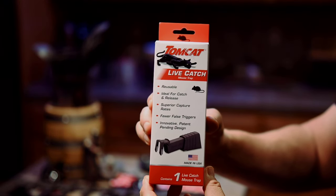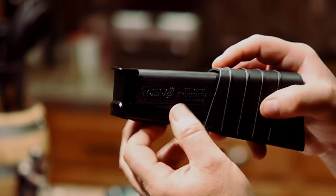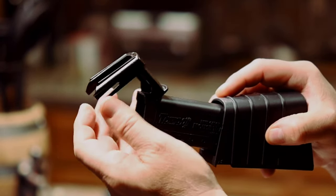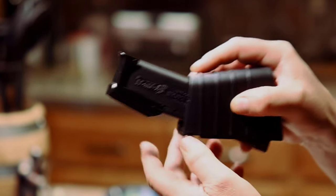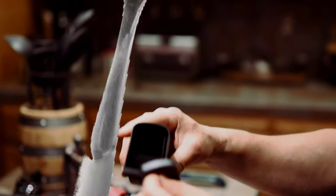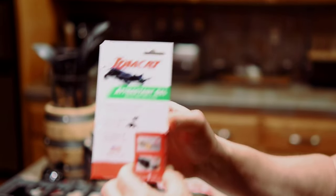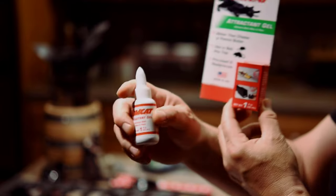I was looking for a catch-and-release trap and settled on a Tomcat. This trap is based on a teeter design — the mouse is lured in and goes towards the back for the bait, causing the front to raise, allowing the front door to shut. The bait is placed on the back door cap that can be popped off. You can use peanut butter or your own concoction as bait, but I bought the attractant gel.